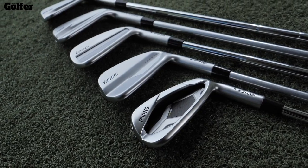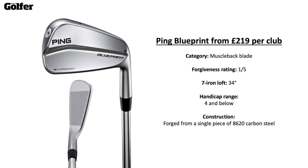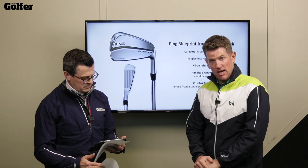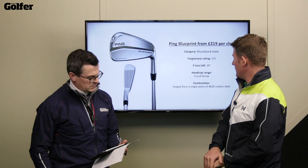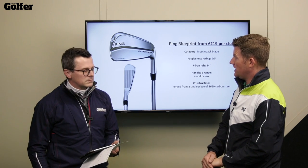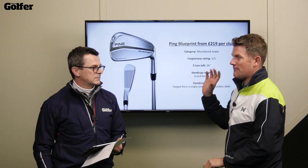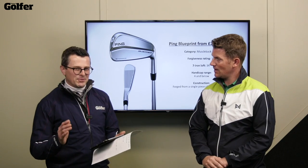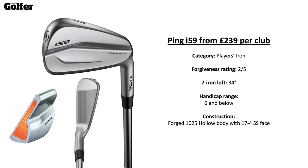Let's run through the family. Starting with the Blueprint: very small profile, tiny looking, not a huge amount of forgiveness — it's a muscle back blade with a forgiveness rating of one out of five. Traditional lofted at 34 degrees, handicap range four and below. It's a one-piece forged construction — phenomenal looking golf club but not one I'd put in many golfers' hands. The soles have got to be the thinnest of any iron.